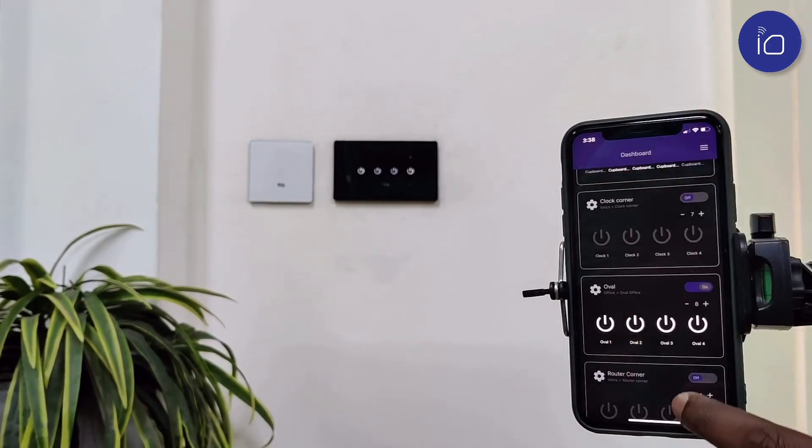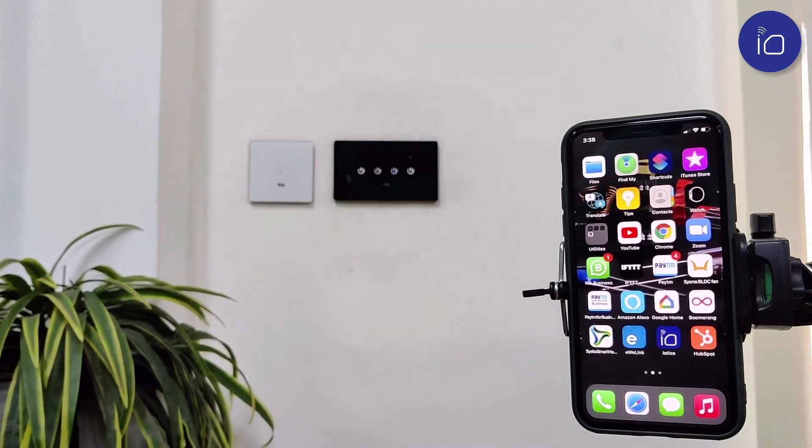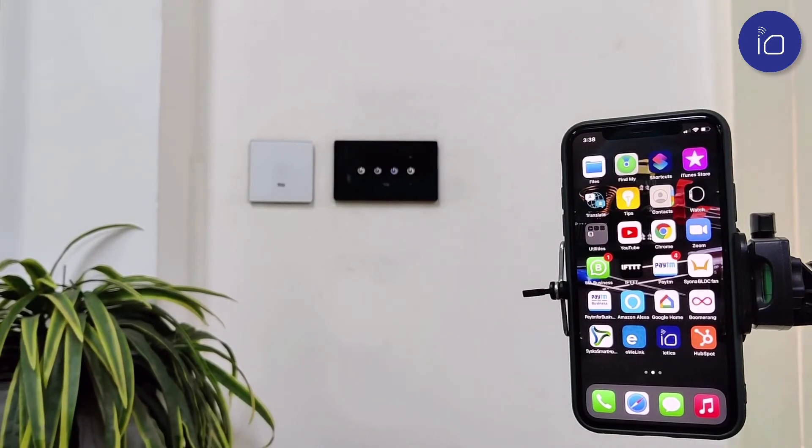Besides the added benefit of safety, the scheduling and other Wi-Fi enabled features clearly simplify your daily routines, along with saving both energy as well as time.